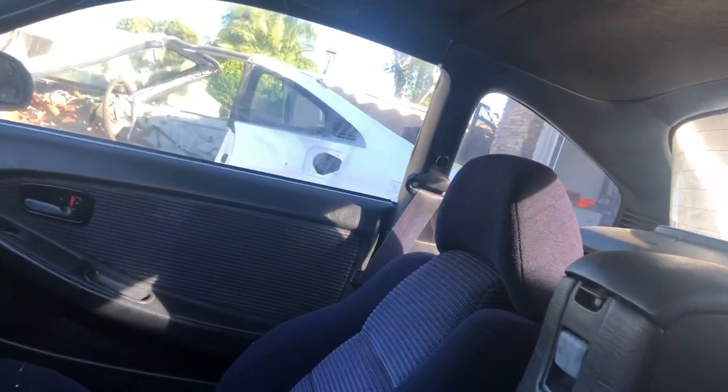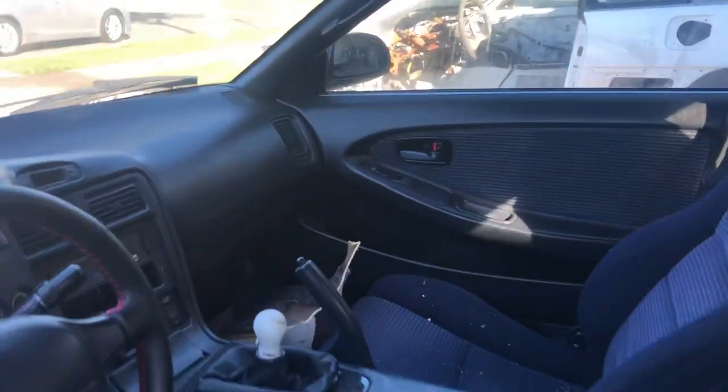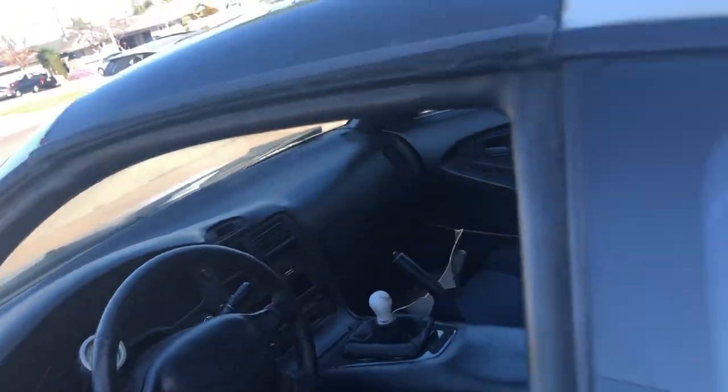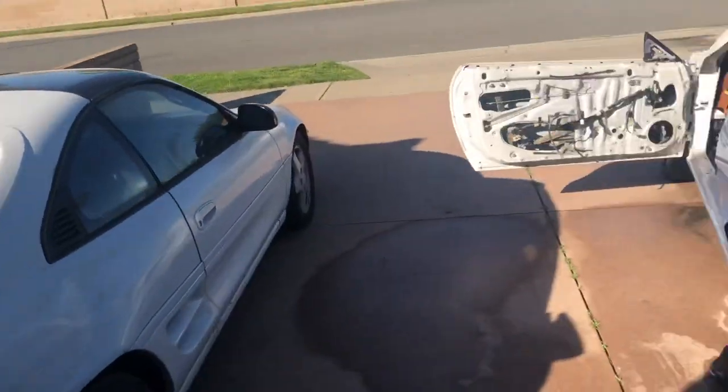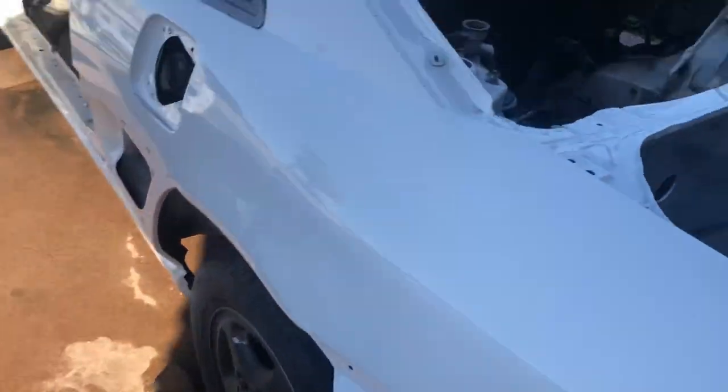Pretty much complete — everything on this car, all the good stuff, is going to be salvaged from this car into the other shell. It's gonna be a lot of work.